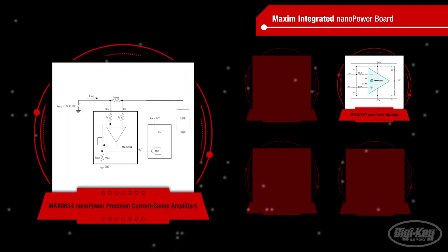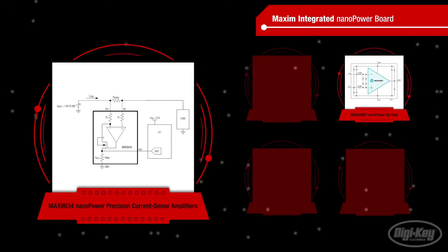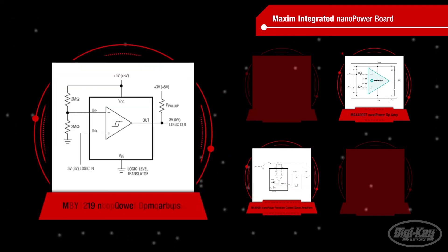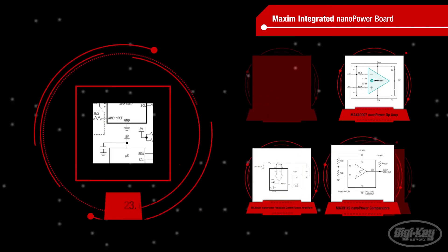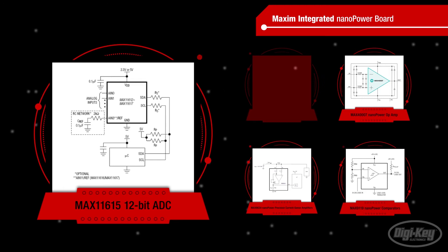The MAX9634 NanoPower precision current sense amplifiers, with low 250 µV offset, less than 0.5% low gain error, and quiescent current under 1 µA. The MAX9119 NanoPower comparators, which are offered with or without an internal reference, and can tolerate inputs 200 millivolts beyond the rails. And the low-power MAX11615 12-bit ADC, which draws 670 microamps at its max rate of 94.4 kSPS, and drops to 0.5 microamps in power down mode.